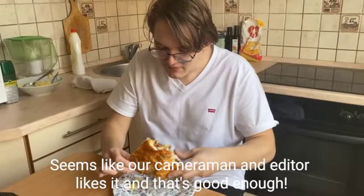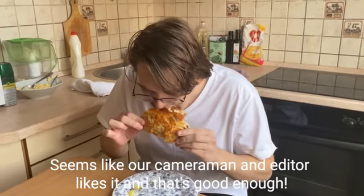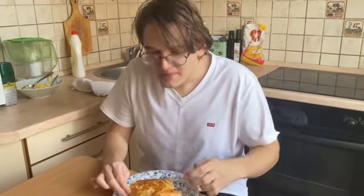A few moments later. Seems like our cameraman and editor likes it. And that's good enough.